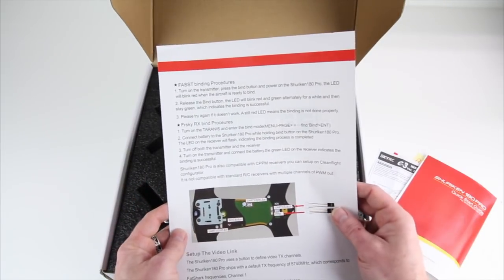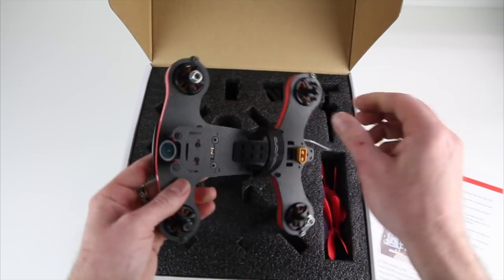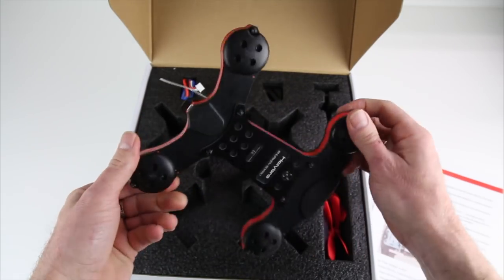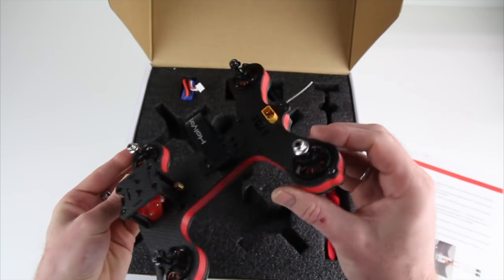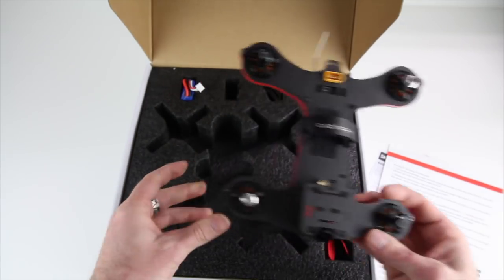So this is what you see first — the quad itself. It looks like a pretty beefy upgrade from the original Shuriken 180, which I have sitting here to the side that I'll show you in comparison in just a minute.